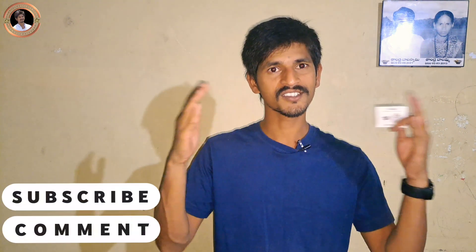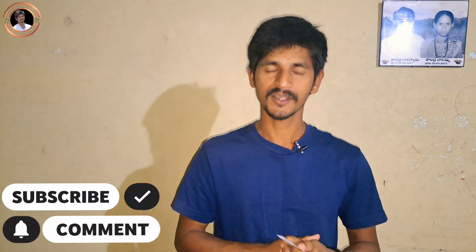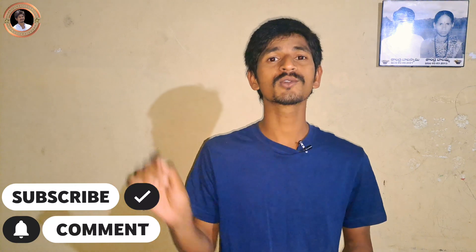In this video, please like and share the information and subscribe to our channel. This is the first video. Thanks for watching. In this video, we are going to do all the creative things. Peace be upon you.